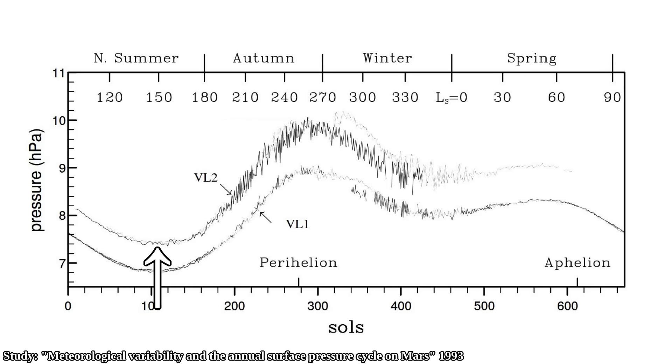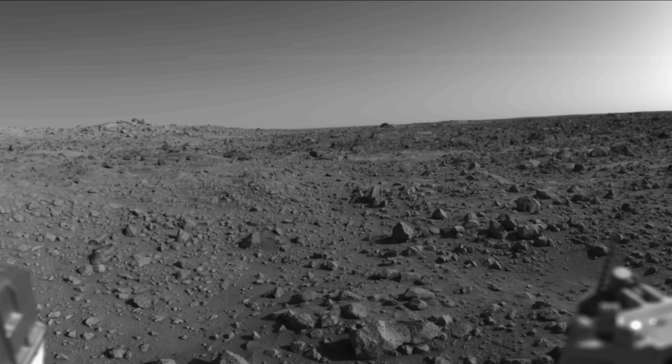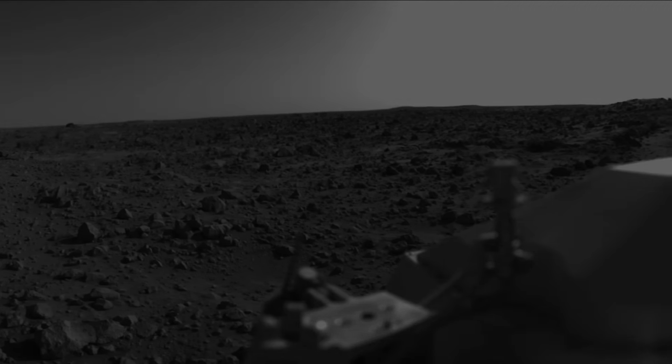The lowest pressure NASA's Viking 2 lander recorded is 750 Pa, which happened during the southern hemisphere winter — the northern hemisphere summer. Then during the beginning of northern hemisphere winter, that pressure went up to 1080 Pa at the exact same location. So about a third of the atmospheric CO2 freezes during the southern hemisphere winter. That highest pressure of 1080 Pa is still only about one percent the surface pressure on Earth at sea level.